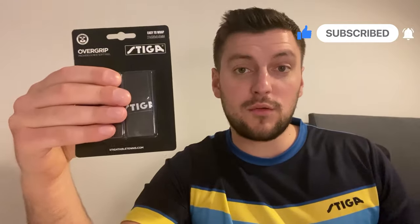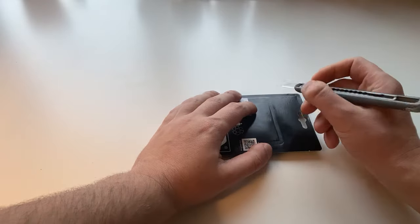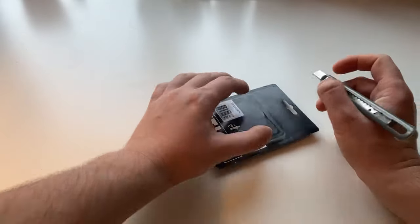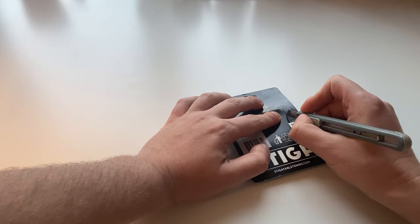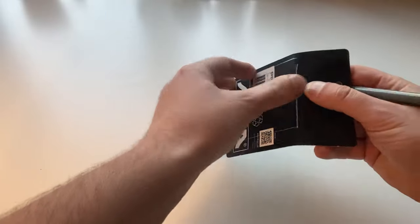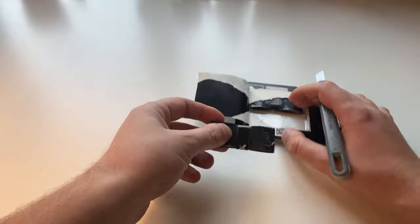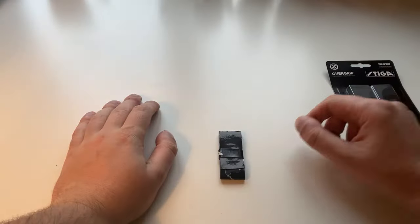Before I show you how to grip this on your racket, make sure you subscribe and click the notification button so you don't miss our videos. If you want to get this for yourself, link in the description. I'm going to open it in the most complicated way — don't do this, kids; only adults should do this. It didn't work out quite as well as I thought, but there you go — two come in a package, pre-made, pre-measured.